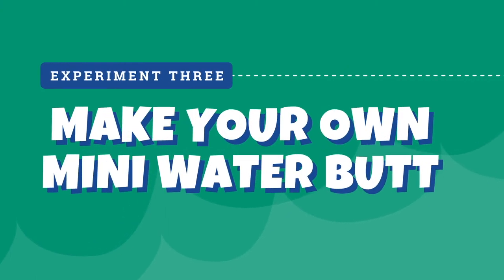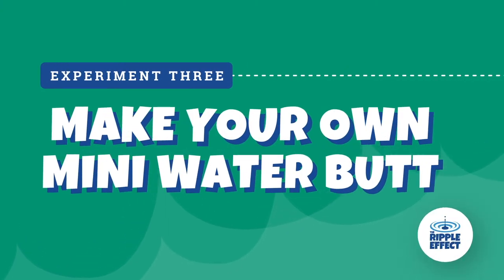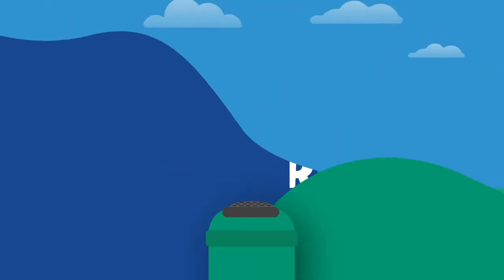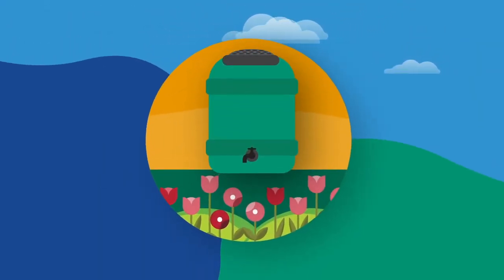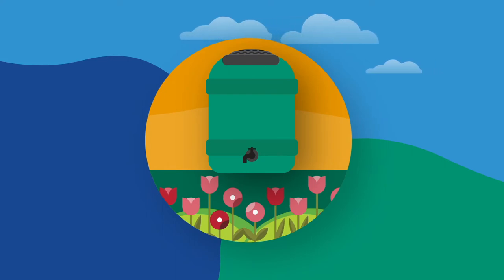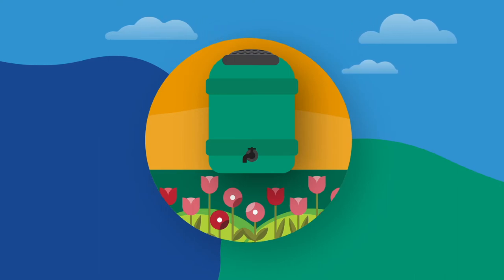Experiment 3: Make your own mini water butt. Have you ever heard of a water butt? These can be easily made from an old plastic bottle and hung anywhere to collect rainwater, which can then be used to water plants and flowers in the garden. We're going to show you how to make your own.